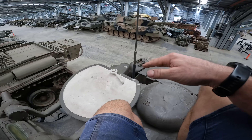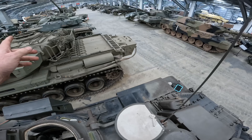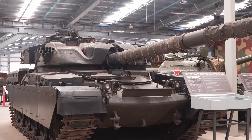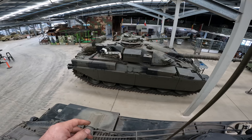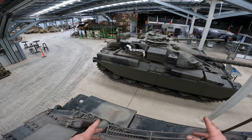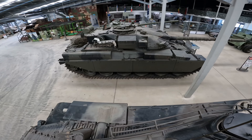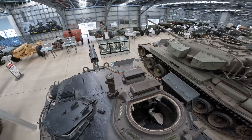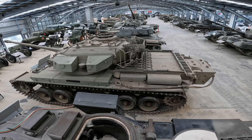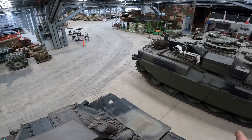This part of the museum we call Resus Row. We've got the Centurion, M47, and the Chieftain all on the list for reanimation. These are all runners — tanks which have been driven in here but haven't been driven for a long time — so this is going to be a bit of fun to get them going. I'm certainly going to be channeling a bit of help from Mr Hughes when it comes to the Centurion and the Chieftain.